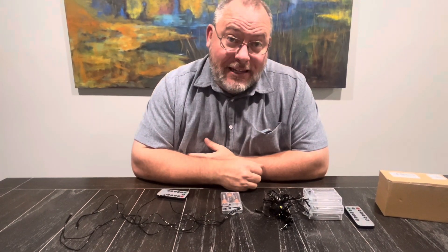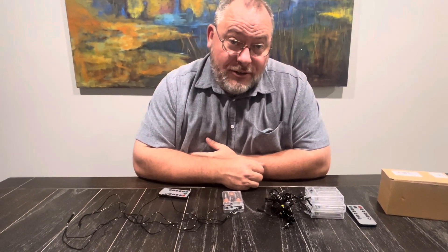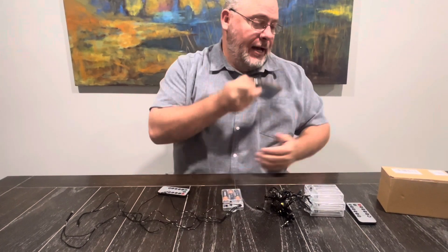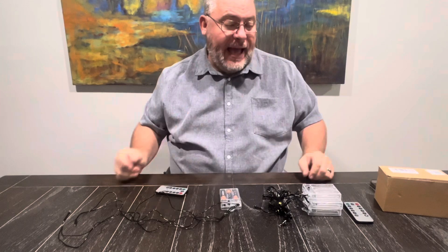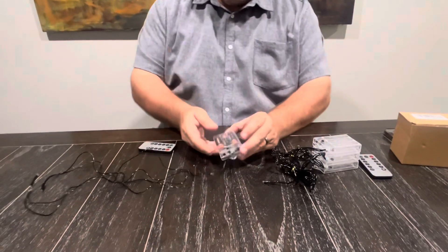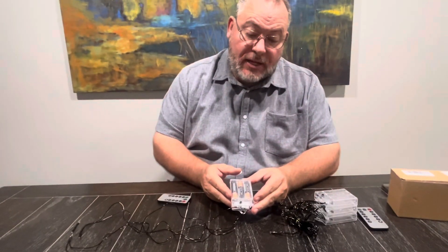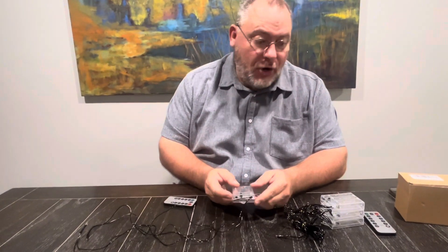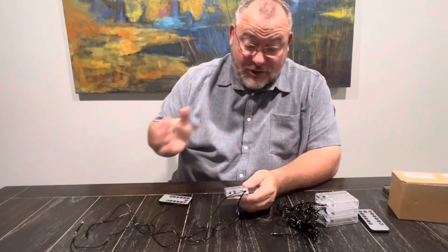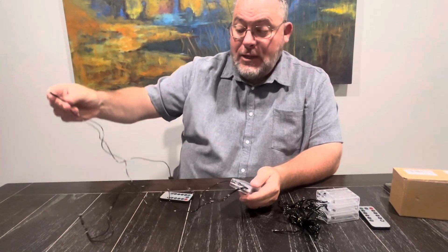We received these LED lights for Halloween decorations that I'm really super excited about. This comes in a four-pack, so there's three of them here, and then I've got one additional one. I've put the batteries in this one so we can show you exactly how it works. I haven't put batteries in those others, but just know it's a four-pack.